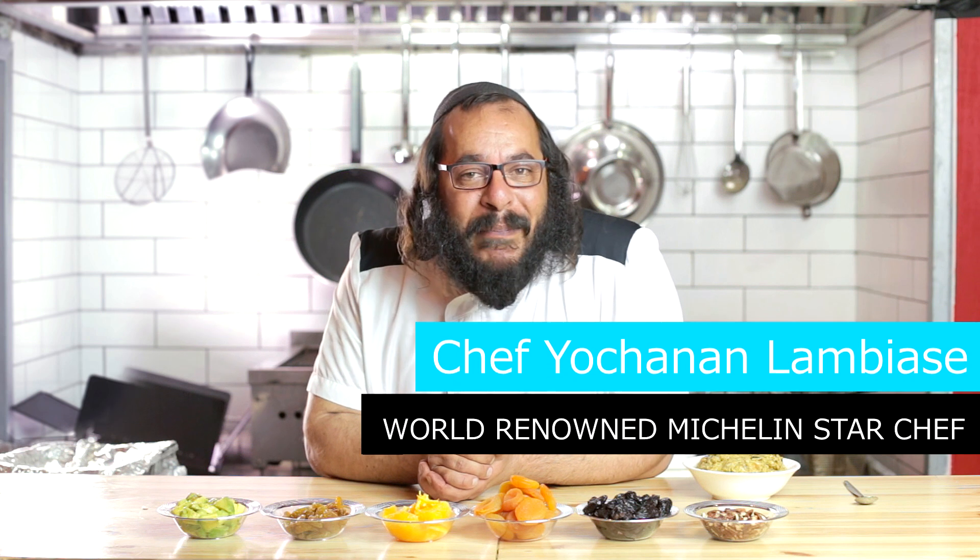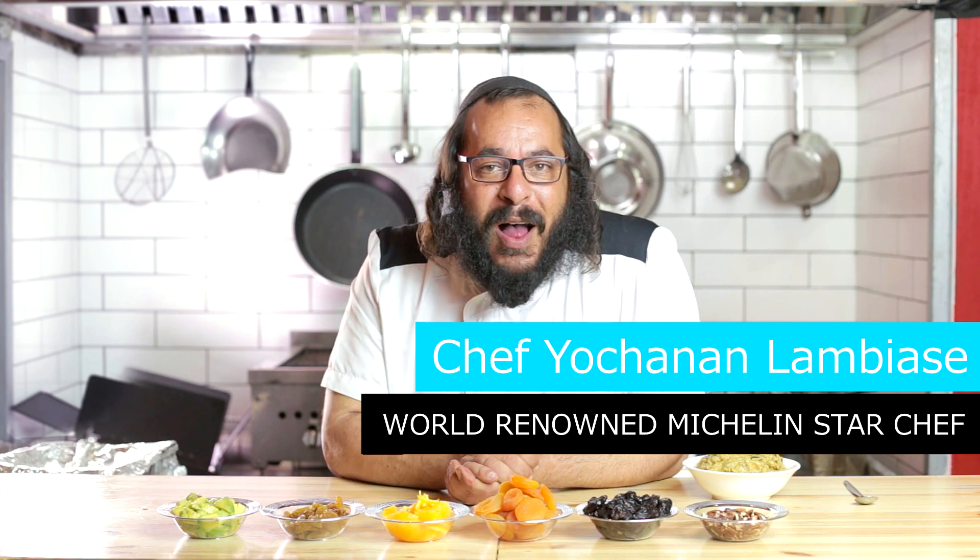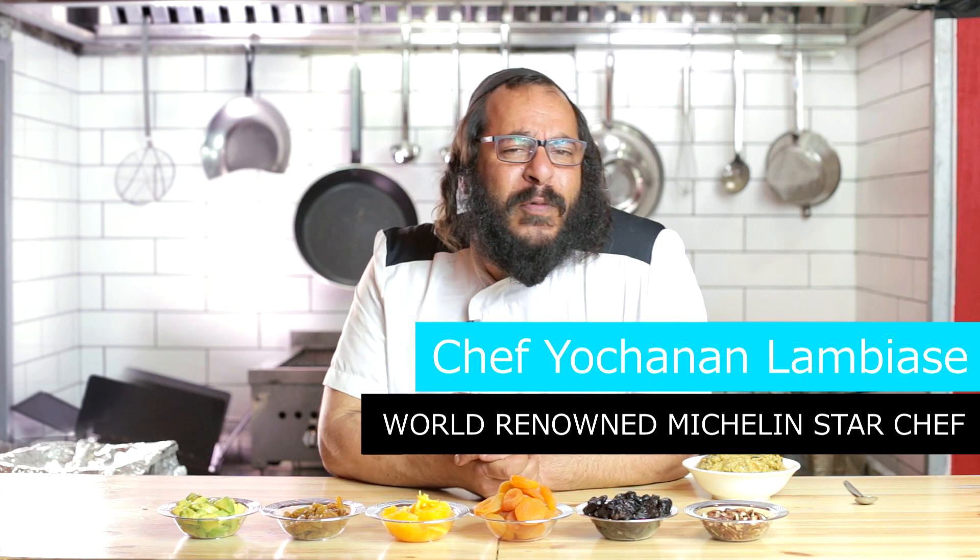Welcome everyone, my name is Chef Jochen El-Lam Biasi and I'm so excited to be in Israel on the eve of Passover. I thought to myself, when people usually think about Pesach food they usually think boring — like nothing to eat, seven days, my tummy's rumbling — but you couldn't be further from the truth. We're living in the 21st century, we've got crazy amounts of food out there, and I want to show you how amazing Passover food can be. We're going Mexican today.